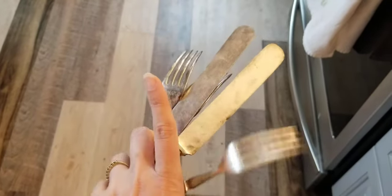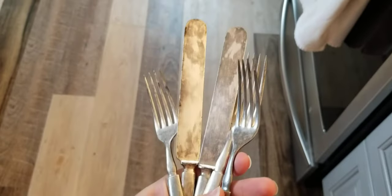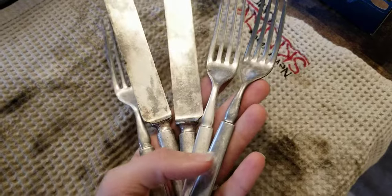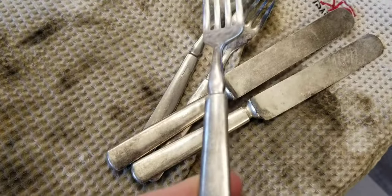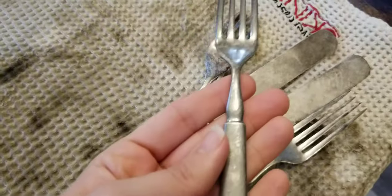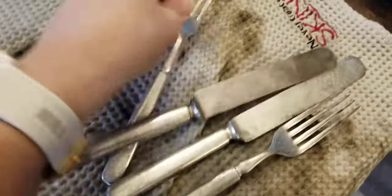All right guys, it just came out of the second bath. These aren't as polished as someone would want them to collect probably, but they look a heck of a lot better and I'm more likely to get a sale on these now than before for sure. One of these forks was next to black — you can still tell it's a little bit darker — but it's in tremendously better condition now. When you are dealing with a massive quantity of silver-plated items, this is probably the better way to go.